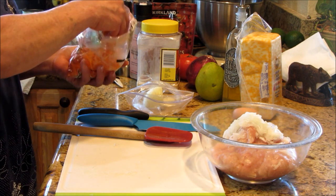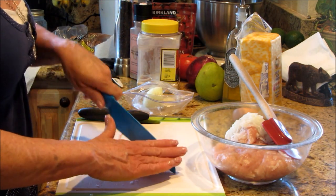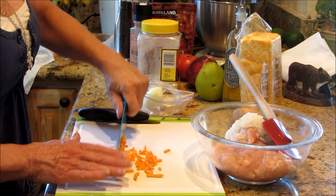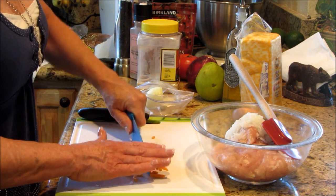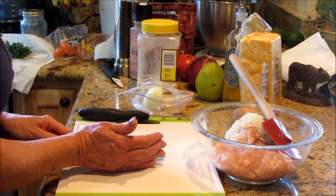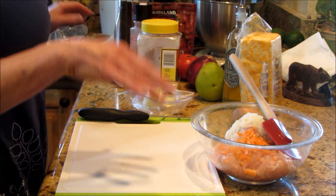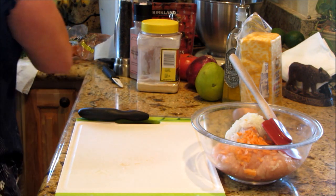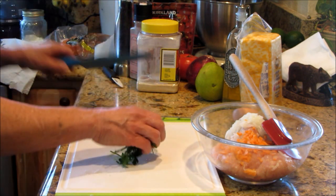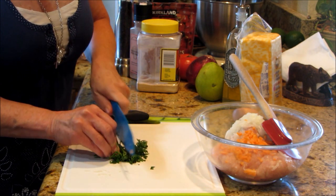Because I have these matchstick carrots, I'm going to go ahead and just put a nice little chop and dice on those. It doesn't take long. I only need about two to three tablespoons of chopped matchstick carrot — or whatever you've got, that's what I happen to have. I love fresh herbs, especially this time of year, so I'm going to grab this parsley and put a little chop on it.